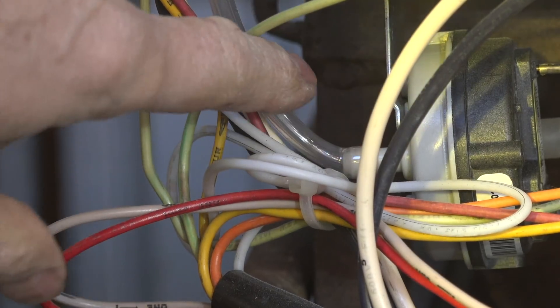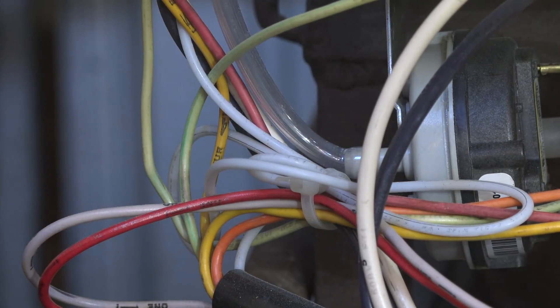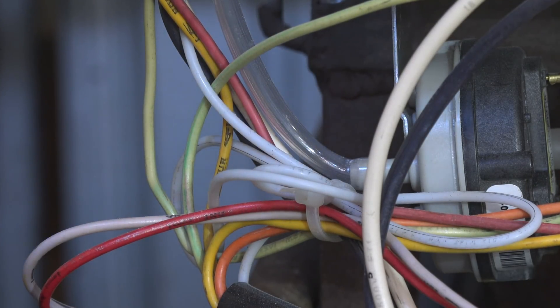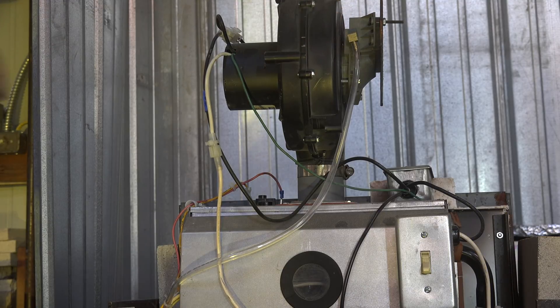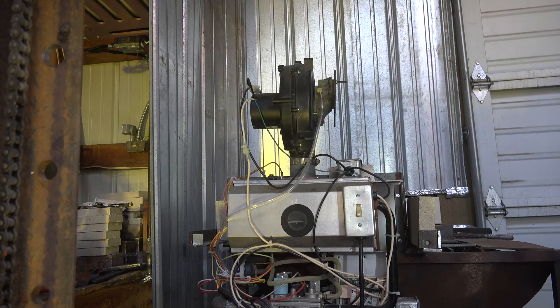On the other side of the pressure switch, the tubing coming out there is where most of my vacuum is coming from — that's telling the pressure switch that the inducer did come on. If I did not have a pressure switch and the inducer failed to come on, I'd have flames coming out everywhere. The integrated furnace control can detect if there's no pressure switch and won't start. The tubing is tapped into the inducer at the butterfly for the combustion air, where there's a high vacuum. When this thing starts, the pressure switch makes, confirms it's okay to start, and then the hot surface igniter fires and the flame rod senses the flame.